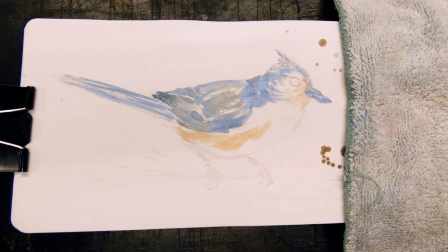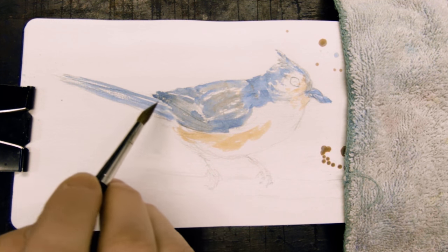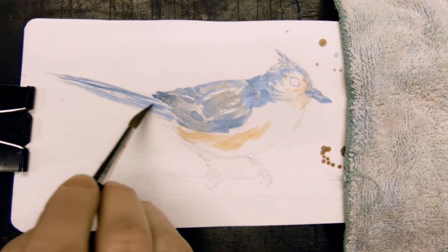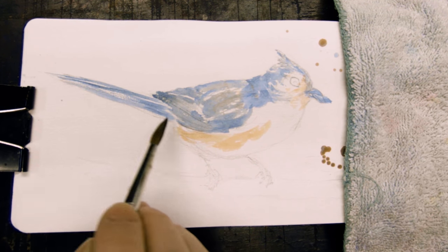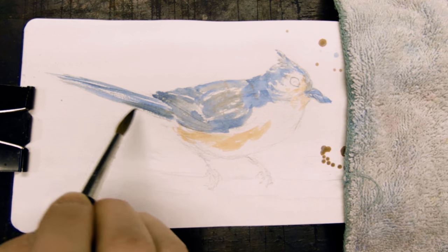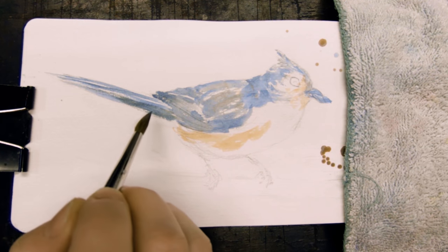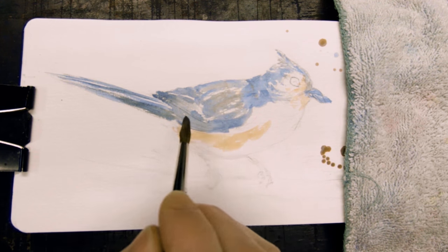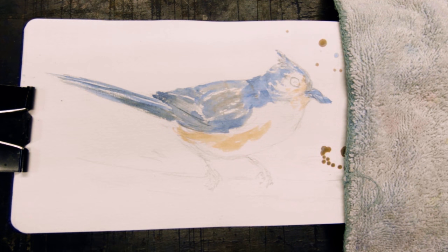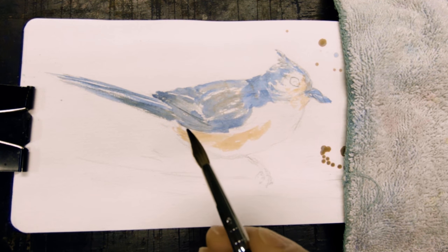I can't ever paint outside in the middle of the worst of the summer heat. But this is obviously inside, because it's the easiest way to film — and I want to show you, because this is a lot of fun. I'm stroking with the shapes of the feathers, and now I'm going back into the second wash, but not everything's dried all the way.